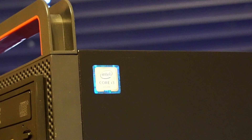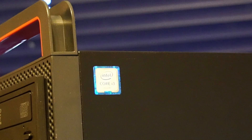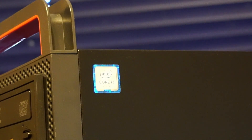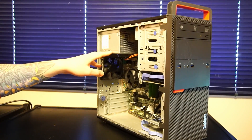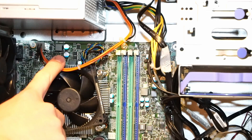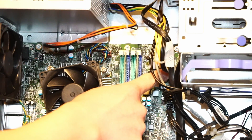I purchased this PC knowing that there was an Intel Core i3-6100 2-core 4-thread CPU installed, and I believe 8GB of RAM, DDR4-2133MHz, and this ACBell 250W power supply that only provides a 4-pin CPU power connection and the 10-pin power supply connector to the motherboard.